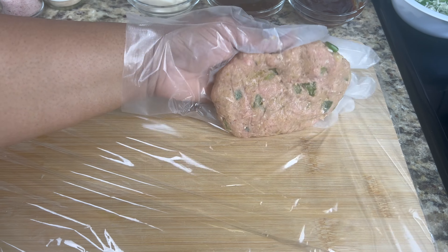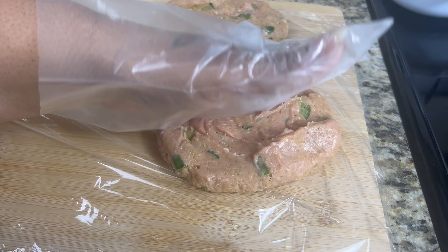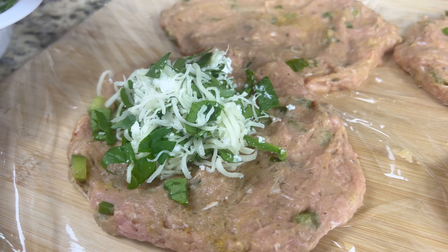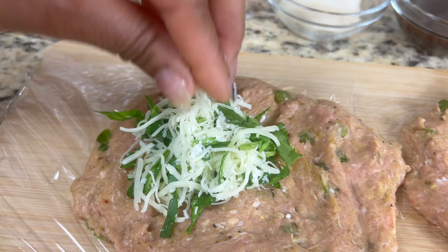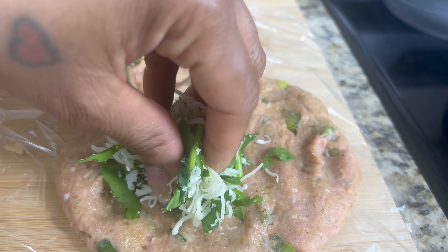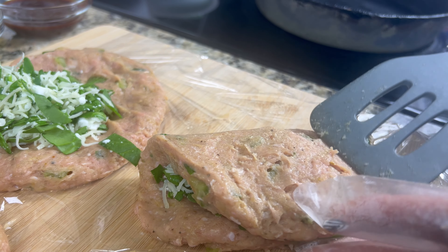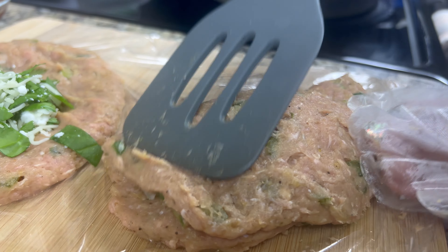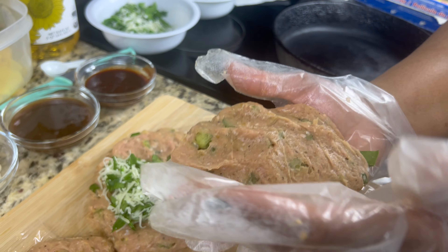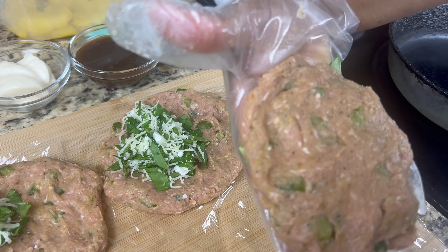Now it's time for the fun part — let's form the patties. I'm using gloves so the meat doesn't stick to my fingers, but you can do whatever you please. I took a nice size amount of the turkey mixture and shaped it into a quarter-pound size patty, then placed it on my cutting board. Repeat this step until all of your patties are formed. Now take the filling mixture and place a dollop of it in the middle of each patty. Take a spatula and fold them in half, then re-form the patties. Make sure to press around the edges to ensure the filling stays in the middle, because you don't want it oozing out while you're cooking.